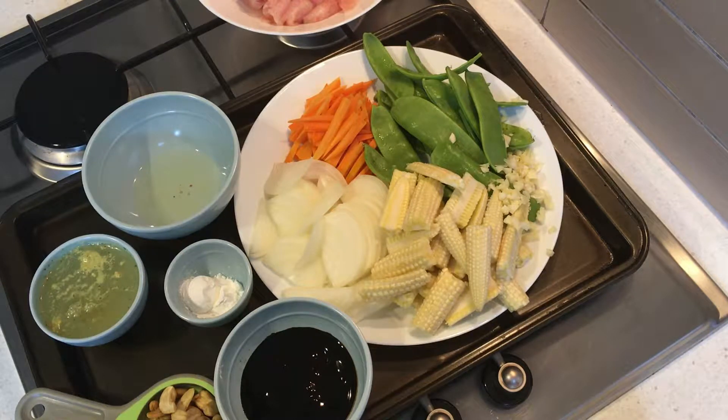Hey everyone, it's Dani, welcome back to my channel. Today I'm making chicken and cashew stir-fry. I'm going to start off by cooking my chicken so you don't have to wait around and watch me do that, and once I've done that I'll bring you back and show you how to put this chicken and cashew stir-fry together.